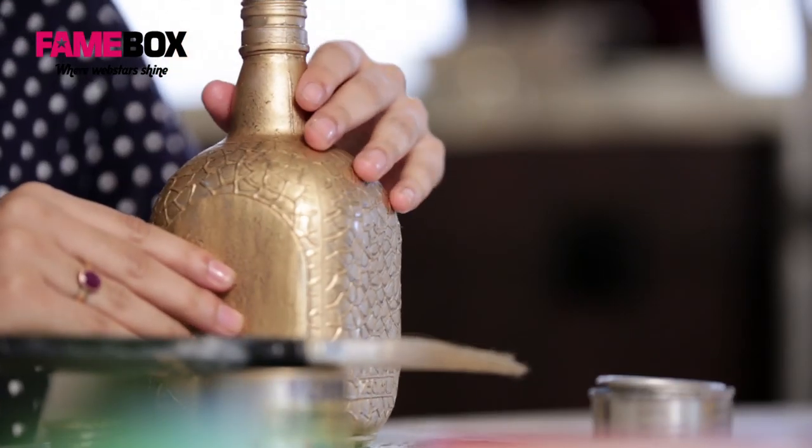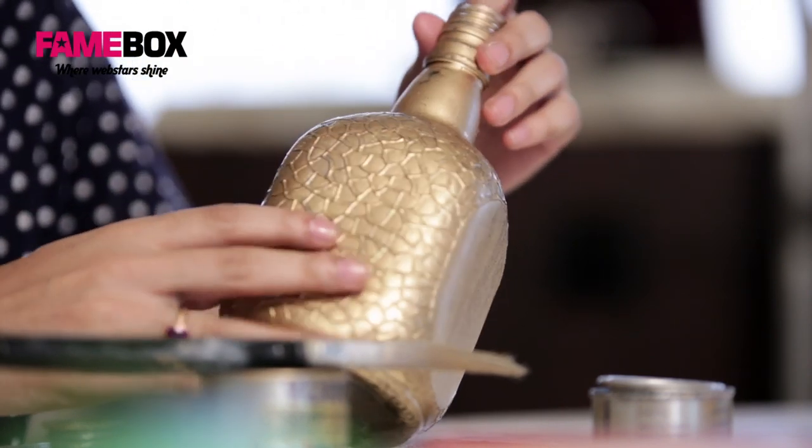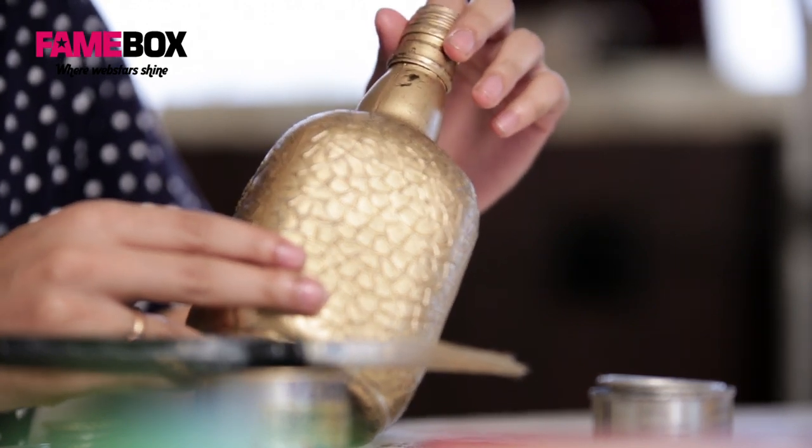I have the other bottle ready with me already. This is how the paint is going to be after the second coat. As you can see the paint is more even and opaque.